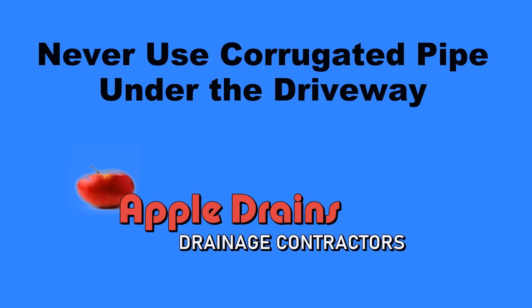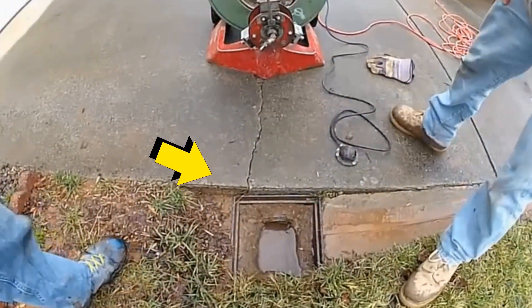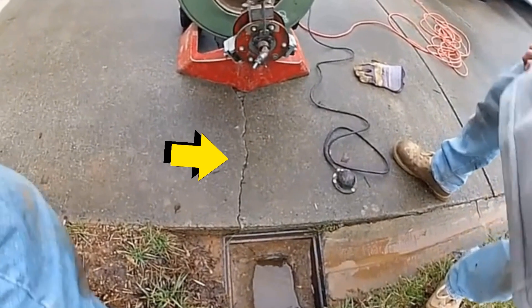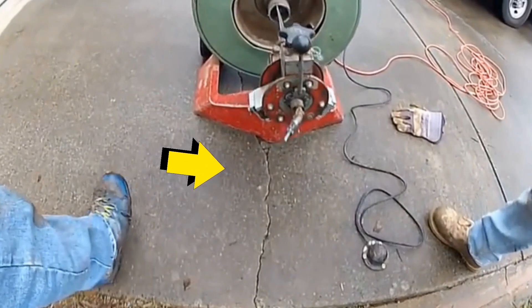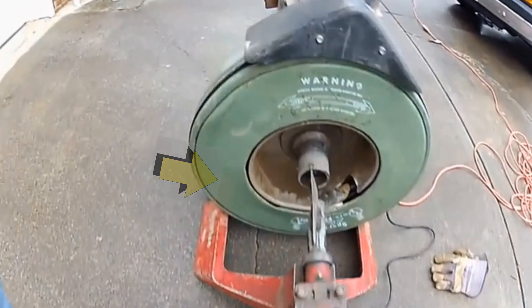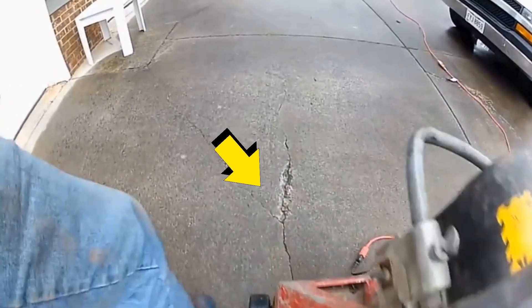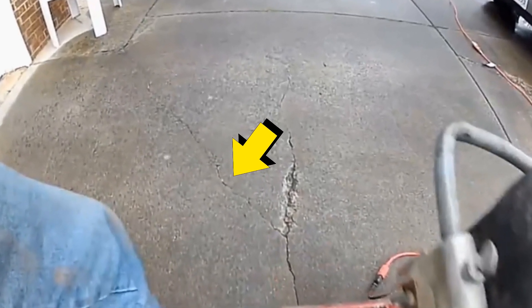What happens when you run corrugated pipe under a driveway? Here's a video from Charlotte, North Carolina showing how we can clean this line and save the homeowner thousands and thousands of dollars. Can you see the stress crack formed across the driveway? It's got a pretty good gap in it and it extends about halfway across.